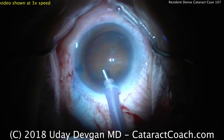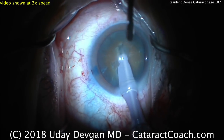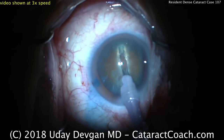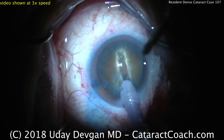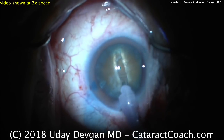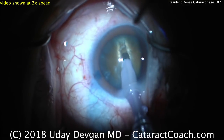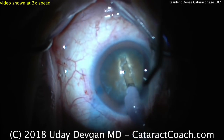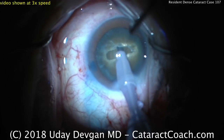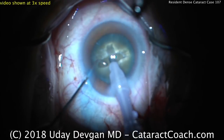The phacoprobe is going in the eye with the bevel oriented up, and a groove is being made down the middle — some sort of grooving technique. It looks like we're going to crack the nucleus with a divide-and-conquer approach, grooving a plus or cross sign in the lens. Use sufficient phaco power here. My one bit of advice is that the cohesive viscoelastic used at the start won't provide much corneal protection; I would have recoated the endothelium with a dispersive viscoelastic prior to putting the phacoprobe in. A chopper is being used in the left hand to stabilize.